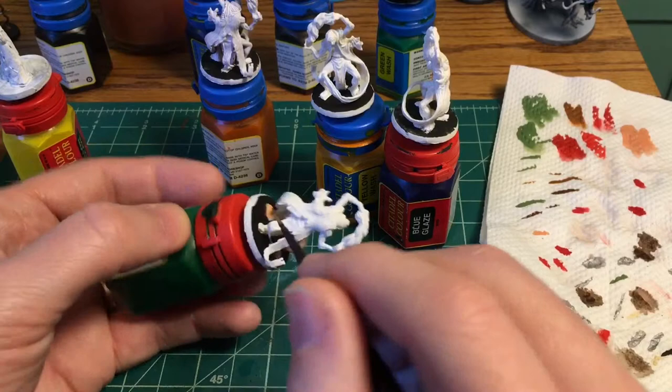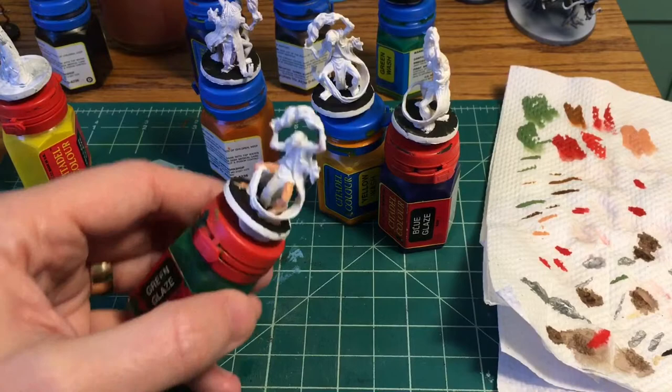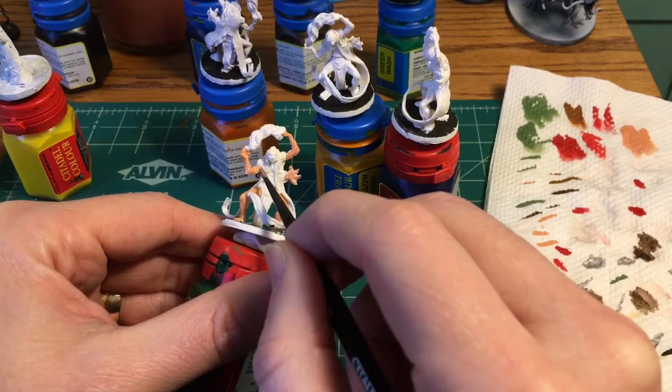For the price you're paying it's good paint, but some of the colors have poor coverage and some of the colors the coverage is sketchy based on the particular bottle you have. I have a sketchy red — a friend of mine has a red that's fine — and my Barbarian Flesh is one of those where it would take quite a few coats to get good coverage even over white.